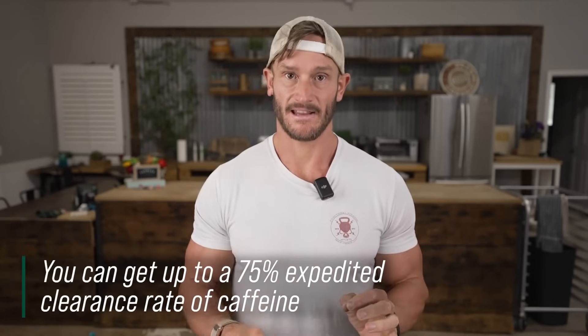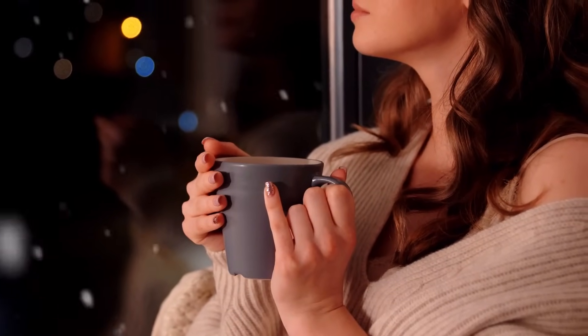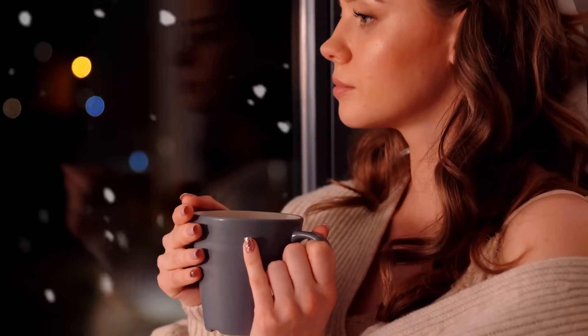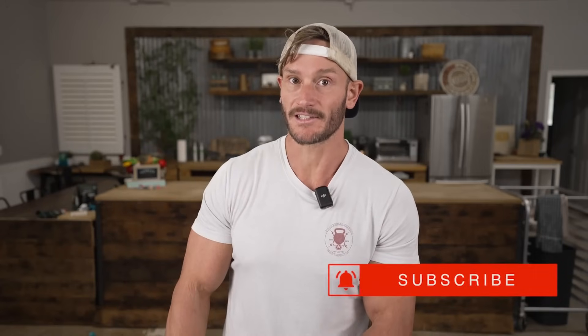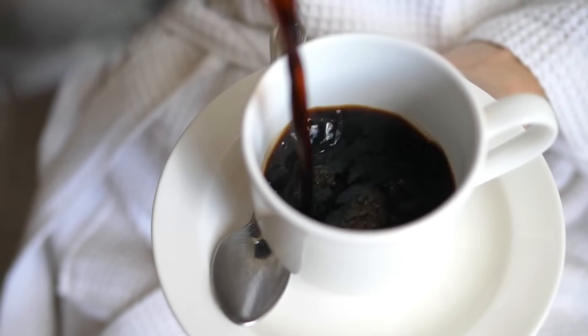Where this comes in extra handy is really in two cases. One, if you drink too much caffeine and you're like, I overdid it — I'm jittery, I don't like this feeling. The other is if you're drinking caffeine later in the day and you want to get it out of your system faster. There are a lot of times when I want a cup of coffee but I don't really want 100 milligrams of caffeine right now — maybe 25 milligrams. I could pop some rutacarpine and actually get it out of my system faster. It's like if you need a pick-me-up and then need to come down — this is a really interesting hack so you can still have more caffeine.